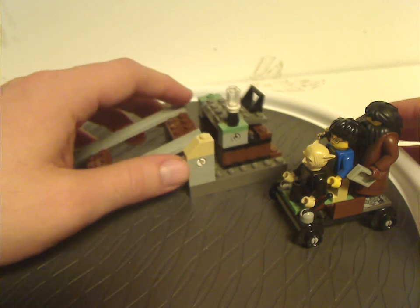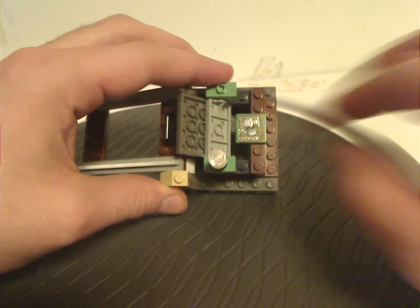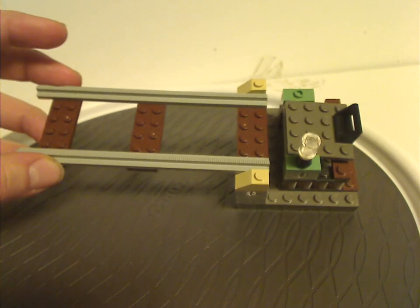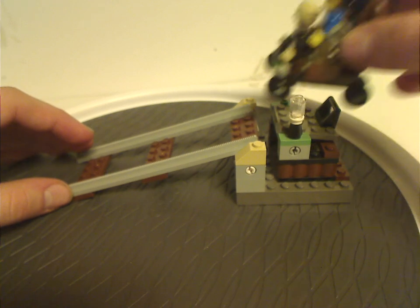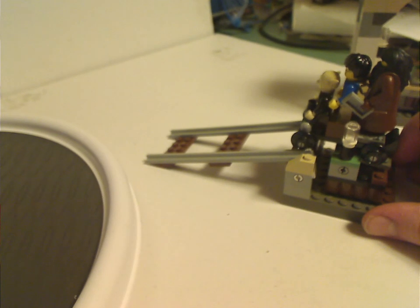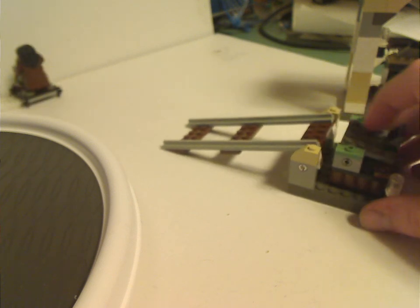Onto the front platform, which has those large bricks like we've seen on some of the Hogwarts sets from this time, and also interesting lantern pieces. You can lift this platform up, and there's an interesting 2x4 tile with some nice prints. You can see the track, which is kind of similar to old-school 4.5-volt train sets. The main feature is: if you lift this up, the minecart rolls right off and goes quite a good distance.